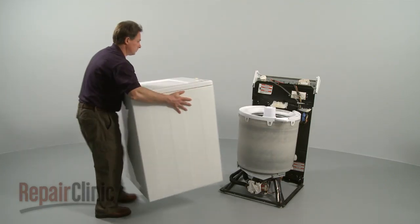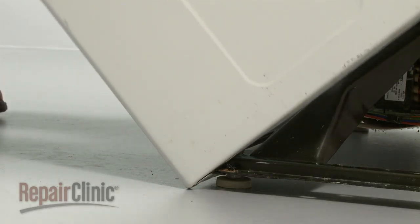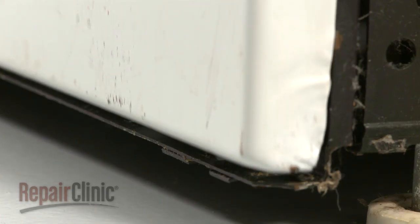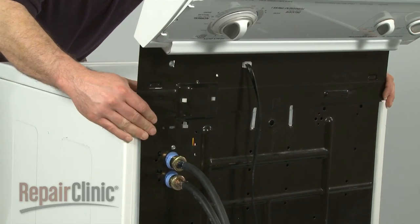Now, reinstall the cabinet. The front edge of the cabinet slides underneath the base frame. Use your foot to push it into position. Align the two notches in each side of the cabinet with the tabs on each side of the base frame. Now ease the cabinet to match up with the rear panel.